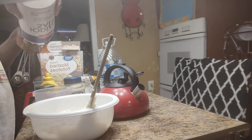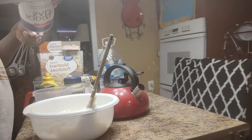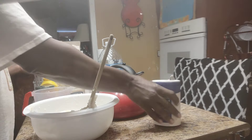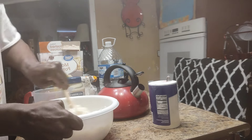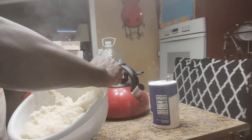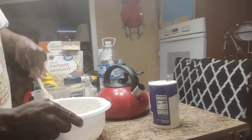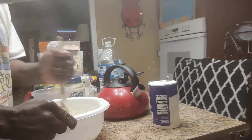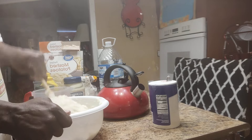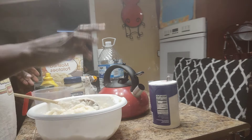I'm going to put a quarter teaspoon of salt to give some flavor. This is the consistency that you want. I'm making potato salad out of mashed potatoes, but you don't put butter or anything like that in it. So I'm going to start adding my stuff.